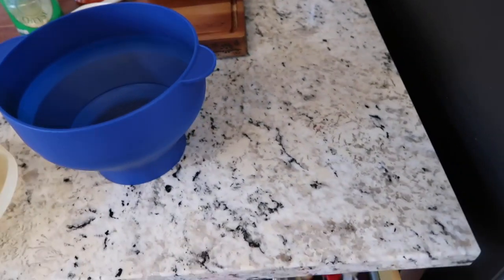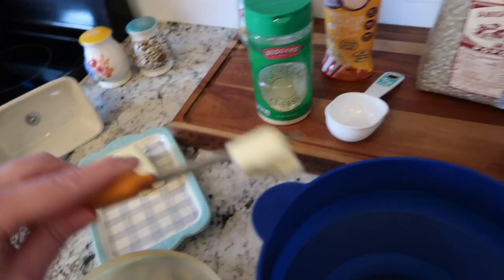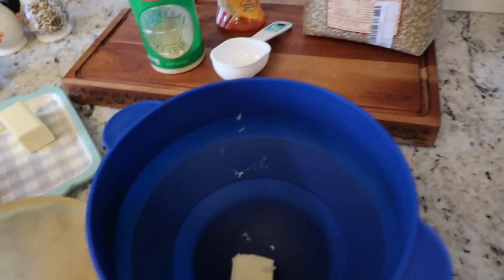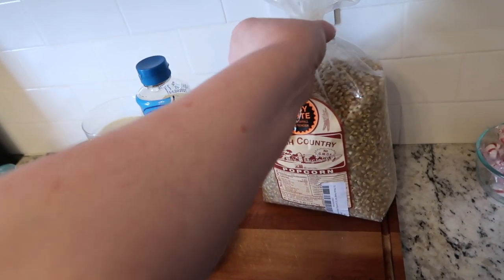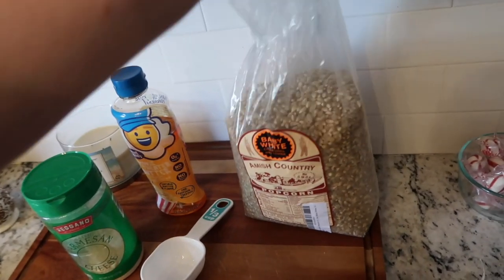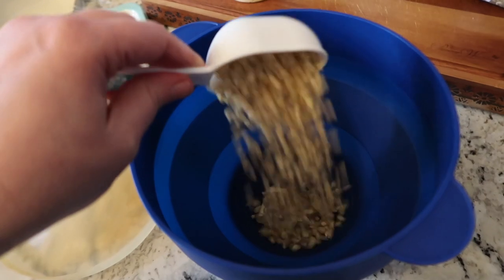First thing I do is put about a tablespoon — maybe a little over a tablespoon — of butter in the bottom of the bowl. Then I take my popcorn. I like to do about a third of a cup of kernels. I get my little measuring cup and dump that right in.